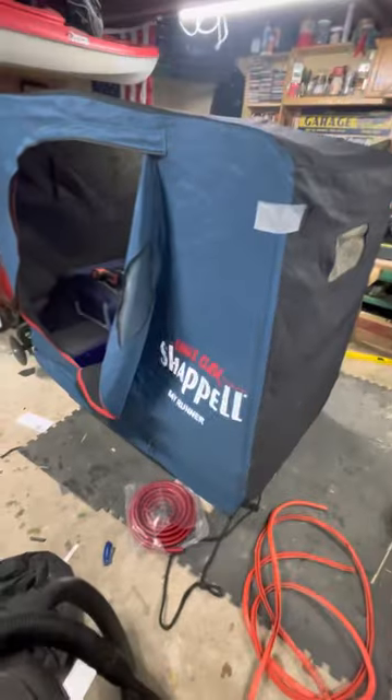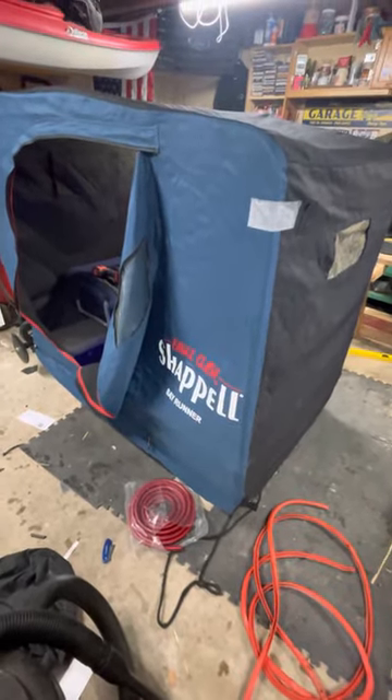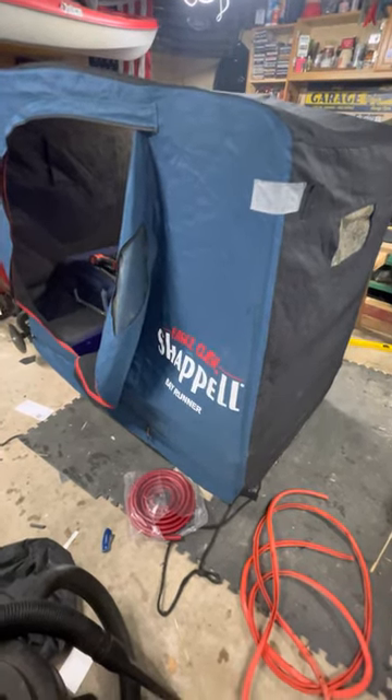I took this one off and washed it, but I don't know if I'm going to keep it on there. I'm going to call in the morning and see if I can buy a new outer fabric for it. This one's got a few holes — I'm going to have those patched up, sew it up, and keep it as a backup.